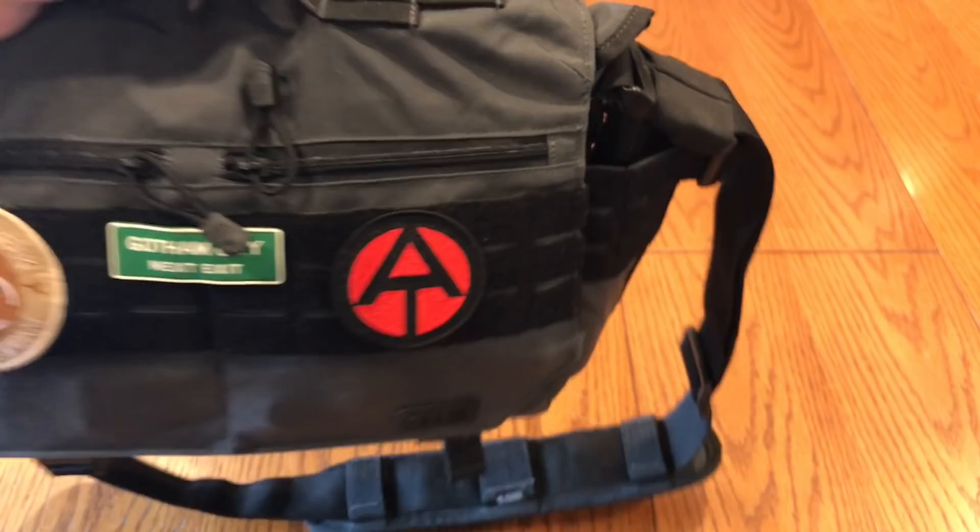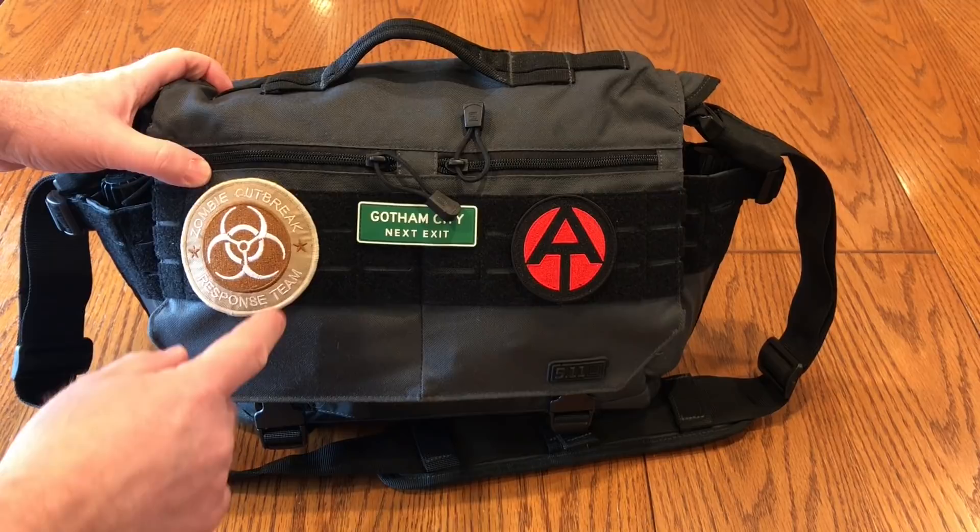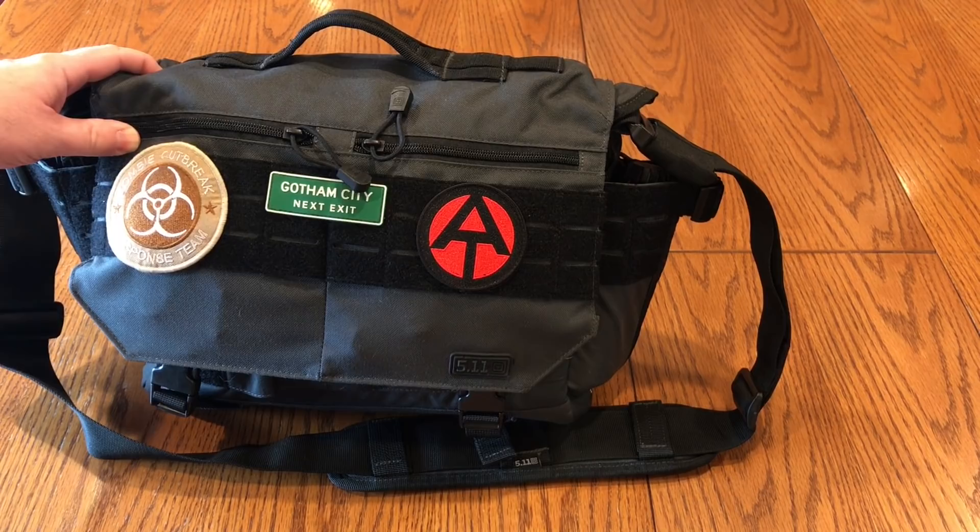So this is my bag. It's made by 5.11 — it's called the Mike, M-I-K-E. It's kind of a military style bag with lots of pockets and things. It even has some velcro and molly webbing on the front for patches and things. And if you know what this symbol is, brownie points to you.